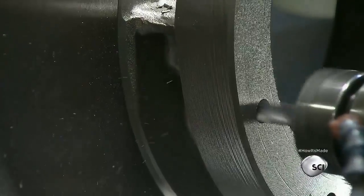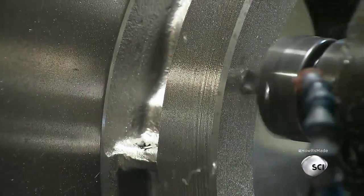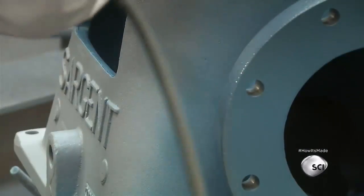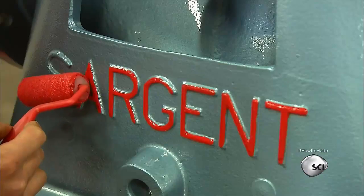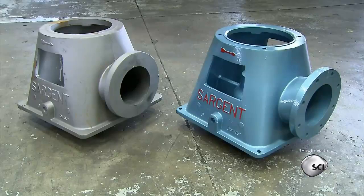Next, a machine carves the outflow flange and drills holes for attaching a gasket. An employee paints the part blue — the paint protects the metal against rust. He also highlights the embossed company name with bright red paint.